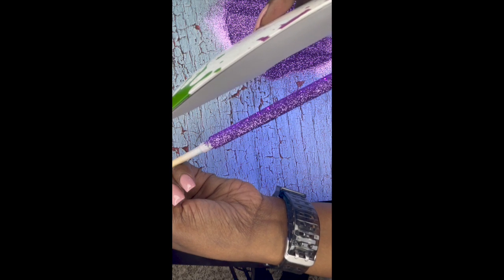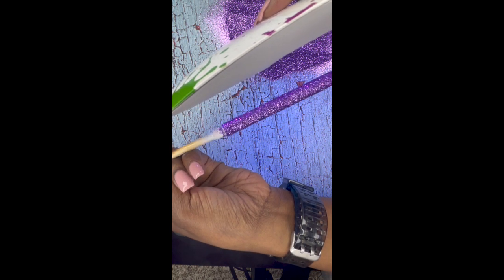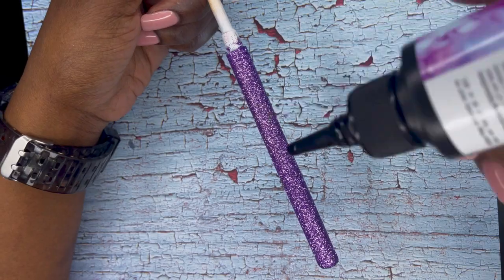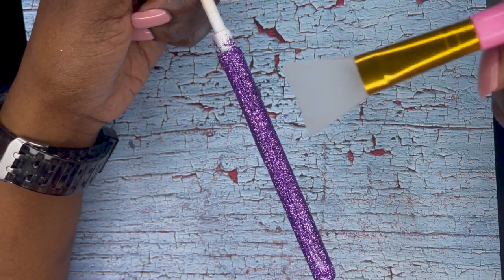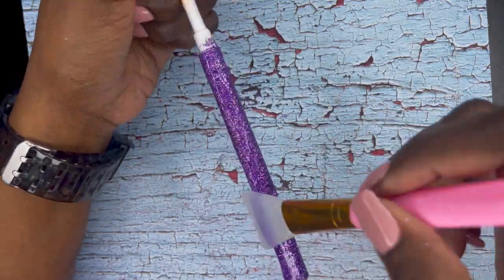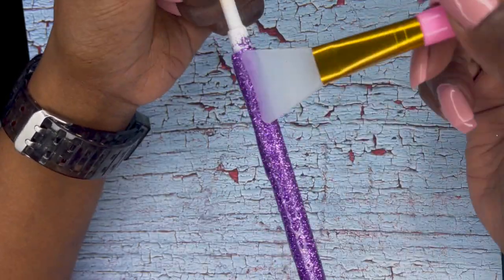I've learned this trick where you take a glass of water — obviously a glass that you're not going to drink out of — and you immerse the pen into the glass and hit it with the UV light. It will make the UV resin cure a little bit faster. I like that method and it saves quite a bit of time.